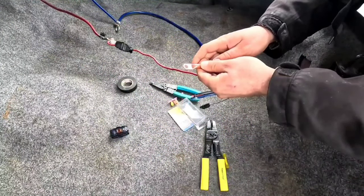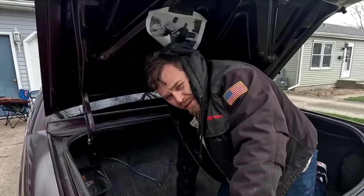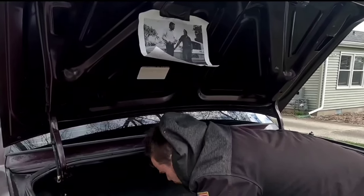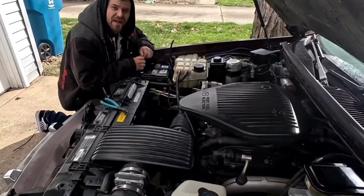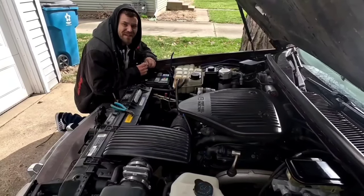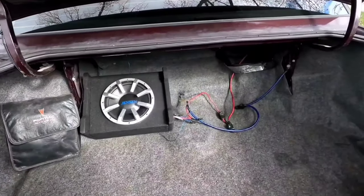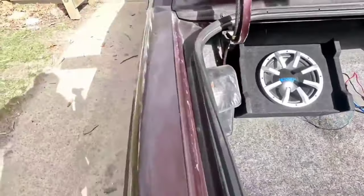I have to get the remote wire sorted out. Yes, it is a lazy boy strapped to a detuned Corvette engine — doesn't really take up too much space, does it? All right, we're all hooked up, let's go turn the car on.